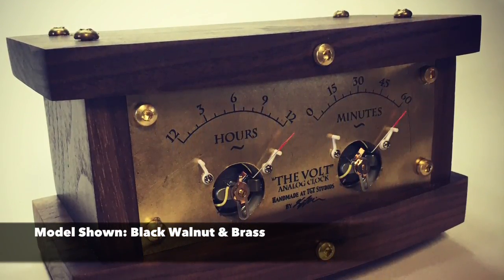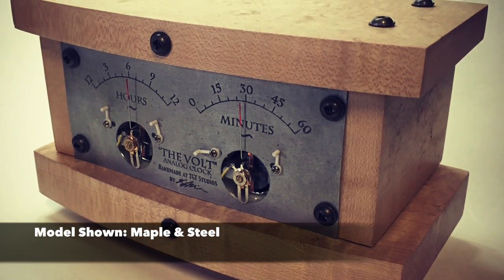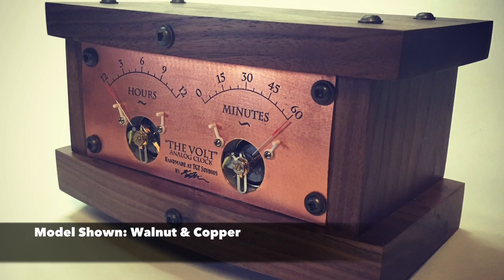The Volt comes in four variations: DIY, in which you can install the assembled clock PCB in the case of your choosing; two preset designs, black walnut and brass, or maple and steel; as well as a mix-and-match edition, where you can choose all of your own materials. Limited edition units will become available throughout the campaign.